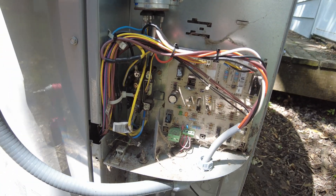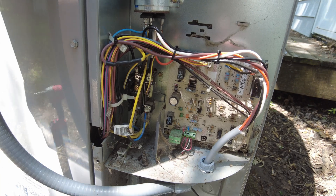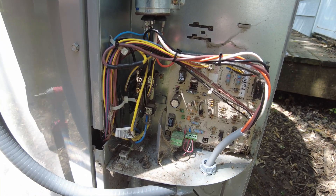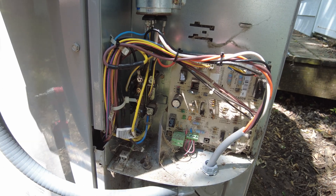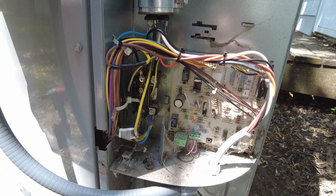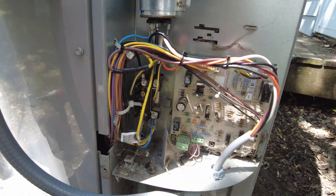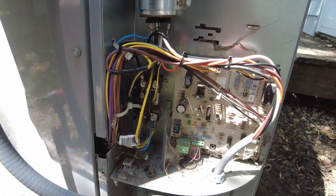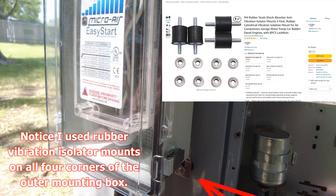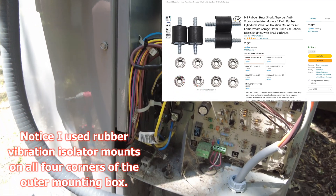Once the box is powered, you go into the Bluetooth app and adjust two settings — the instructions tell you exactly what to set. It's a start-on-delay setting and another numbered setting you change from three seconds to one second or something like that. The instructions are straightforward, and then you come back and install it like normal.